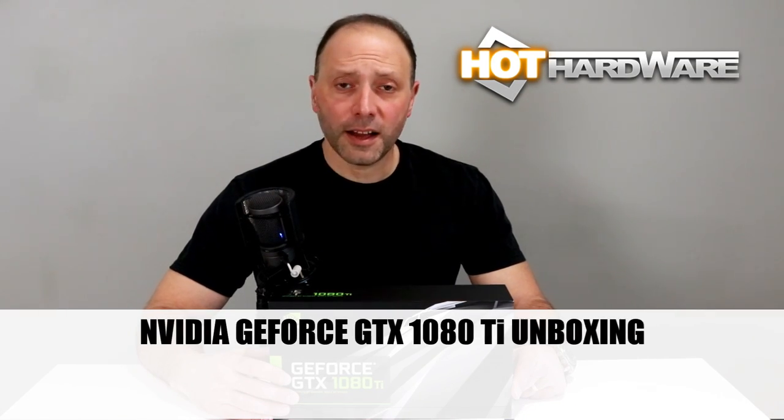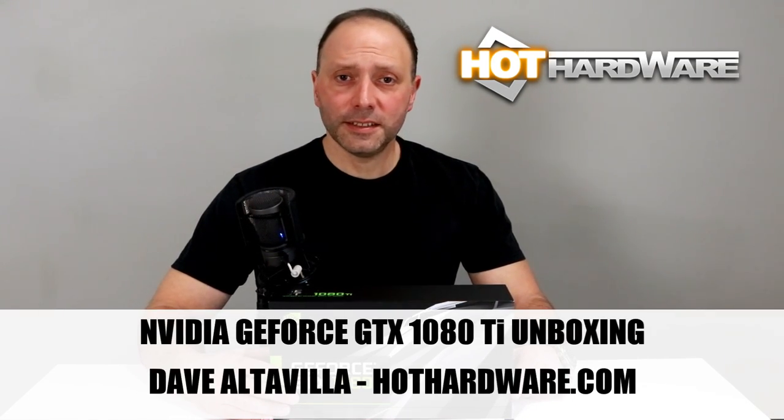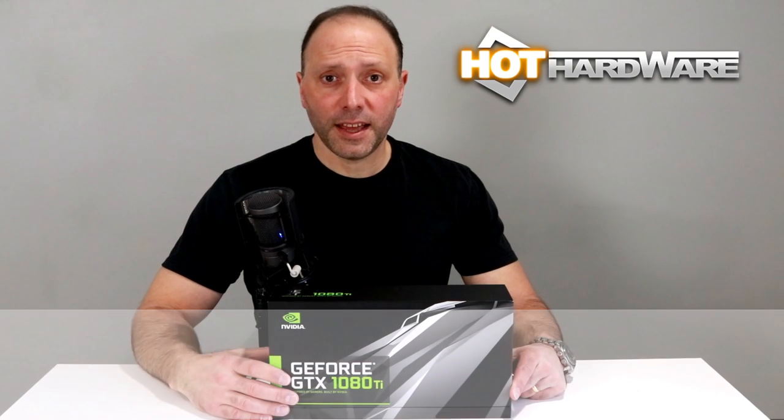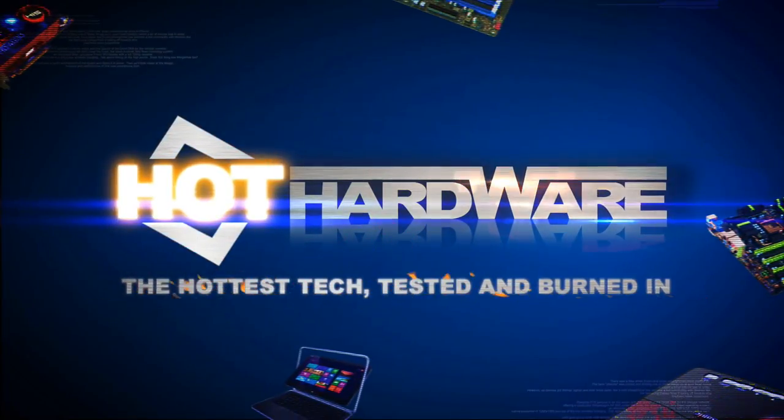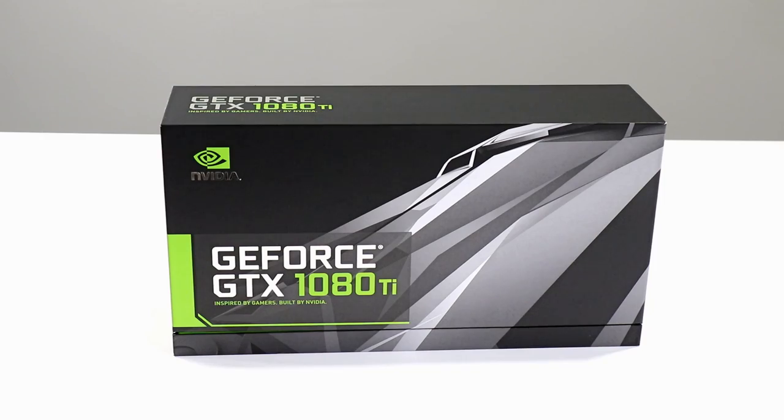Hey, it's Dave Altavilla for Hot Hardware, and this is indeed an NVIDIA GeForce GTX 1080 Ti monster graphics card. We — meaning you and me — are going to unbox it and maybe a few other unmentionable things next.